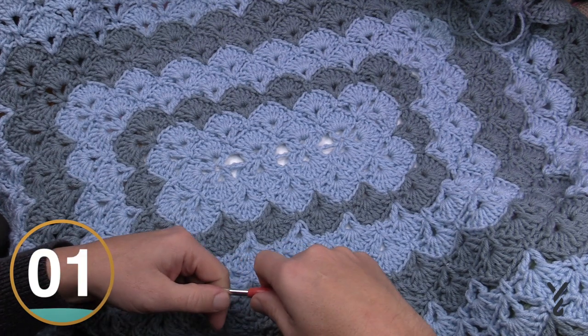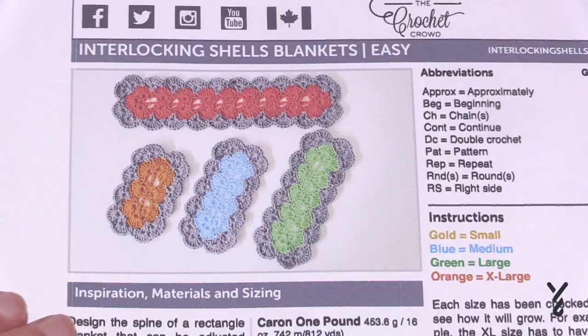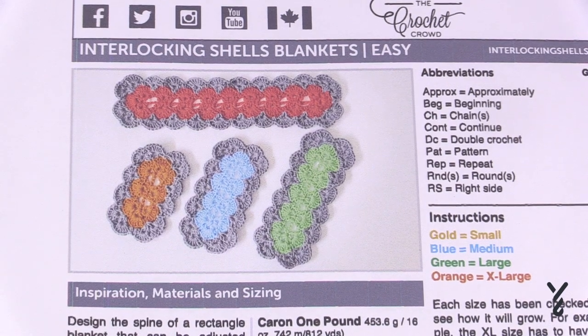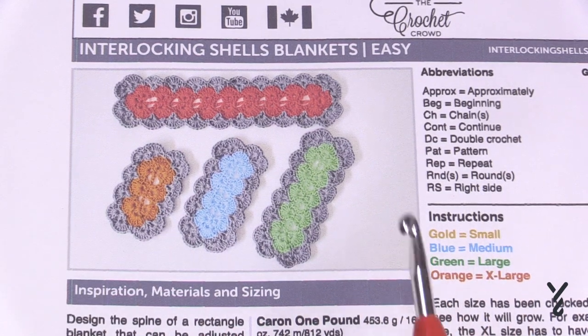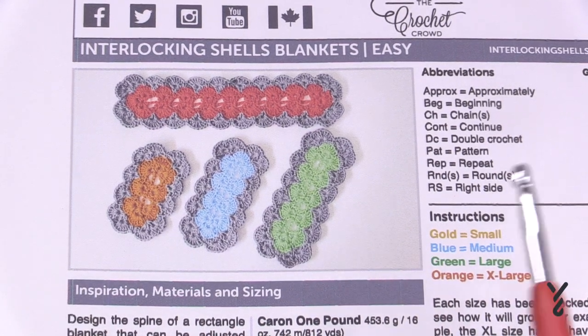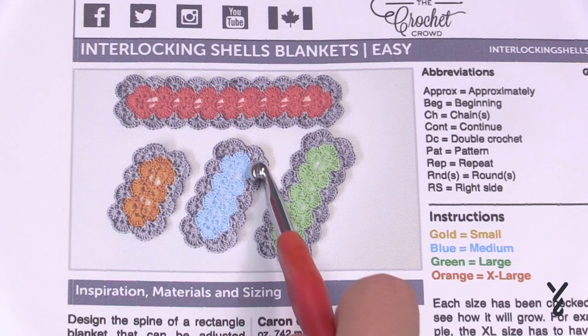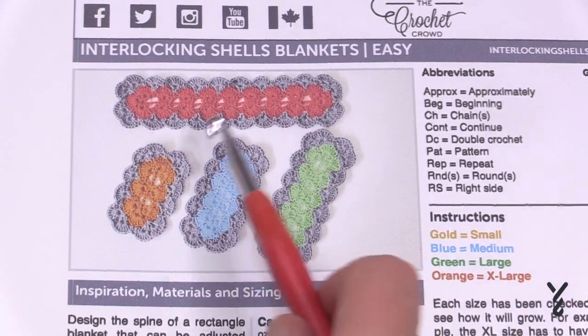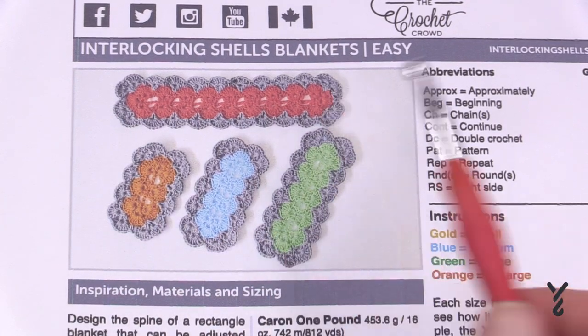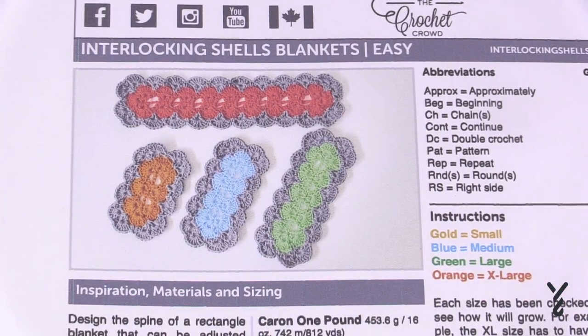Let's begin the size we're promising today — the extra large version, which is the twin size. This is the one most of you may end up doing. A lot of people find that a square or small rectangle won't fit a twin size blanket, so you need your spine to be much larger.